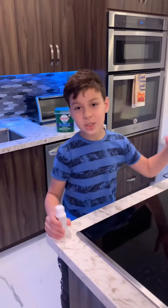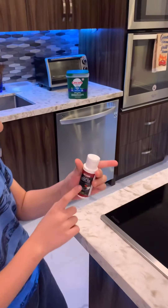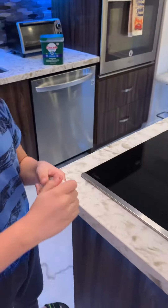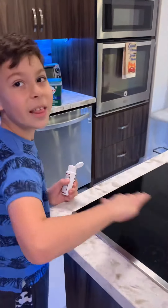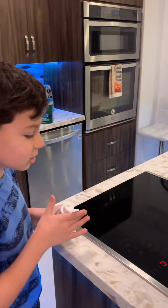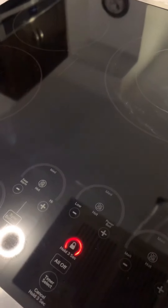This is a digital cooktop. This is the cooktop cleaner. It's a glass cooktop, so when you're done using the cooktop, you put it all over the place, scrub it, and then wipe it. And then with a dry towel, wipe it again to get off all the water. Also, when you're done, for child safety, hold this for three seconds to lock the cooktop.